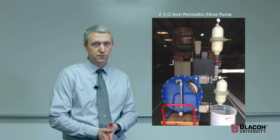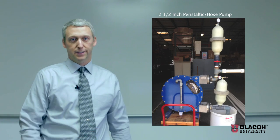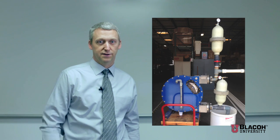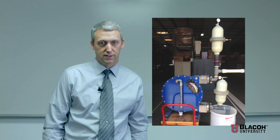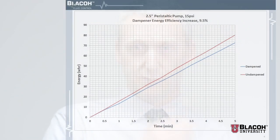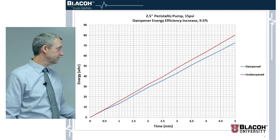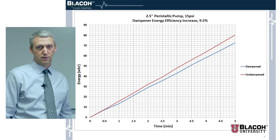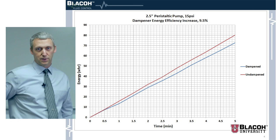This is a two and a half inch peristaltic pump, also called a hose pump. We've got a pulsation dampener with a valve on the bottom that we can take in and out of the system to compare the efficiency. We did a number of different tests with this pump. Here are the results of one of them — the watt hours recorded on one side and the time on the bottom.